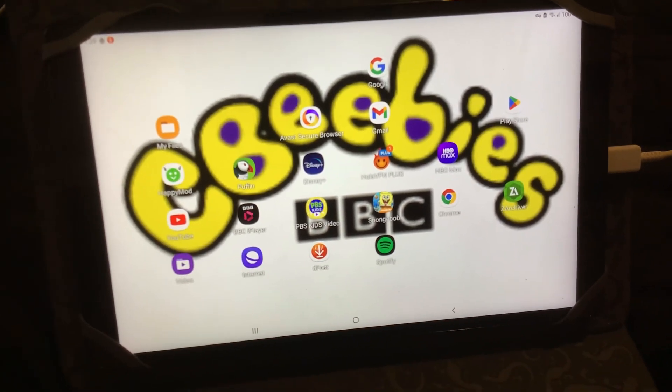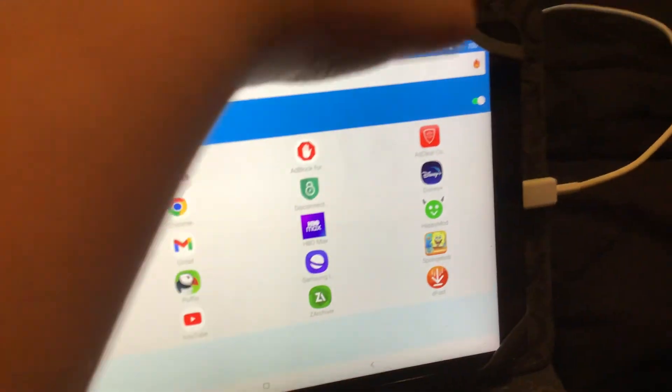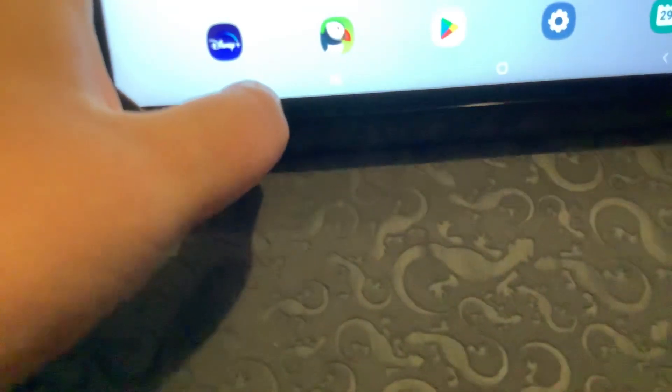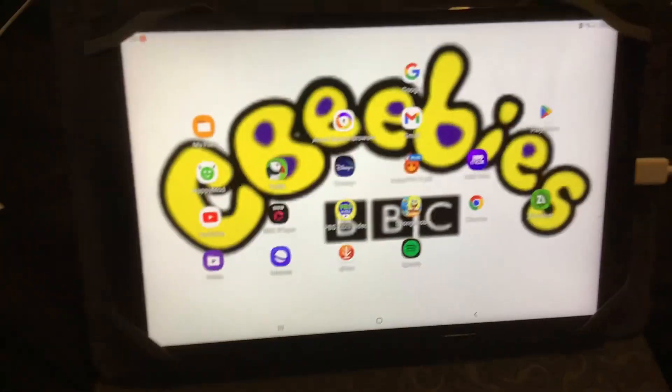And that's it — how you use PBS Kids. So that's how you use PBS as well. And that's how you use a VPN, how to connect a VPN, how to watch PBS Kids using a VPN.